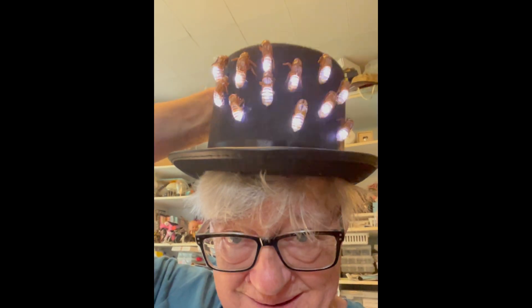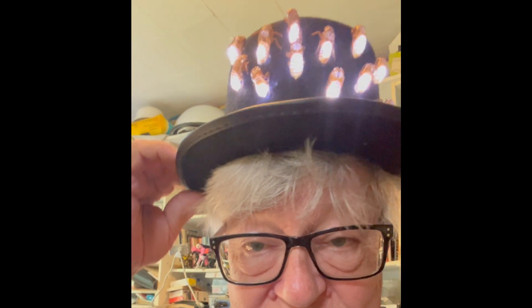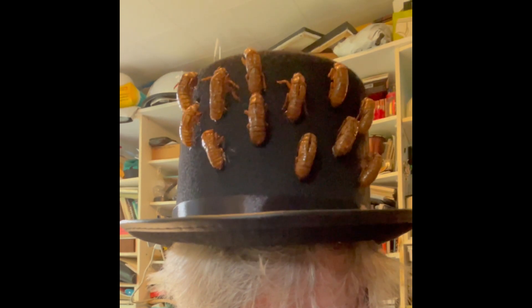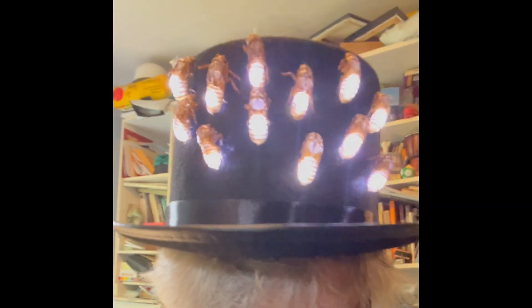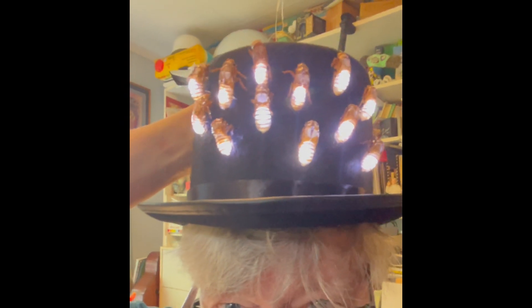I went with a hat rather than a crown because it just worked so much better. Here's the Cicada Hat — you can have them flash, or flash a little slowly. They don't light up. I have no idea why I decided they should have lights, but I did. And they should also have sound. Or they can just stay on, or be off.